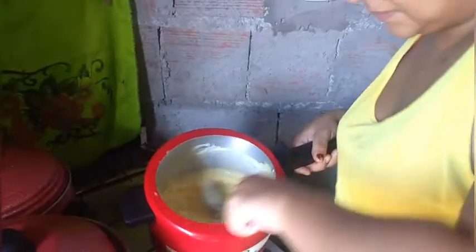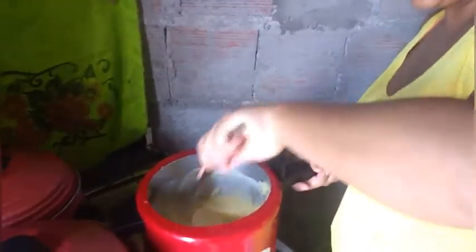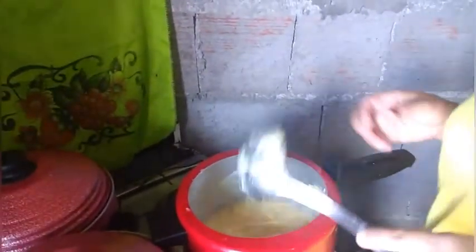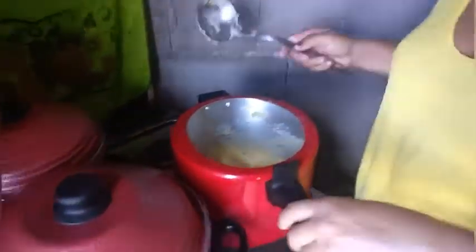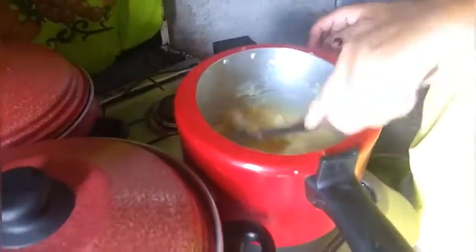The process is just to let it boil and get the puree to the right consistency, because the salt was already added when the potato was put to cook. After the puree starts to boil, it will start to bubble. Finishing up the farofa here.